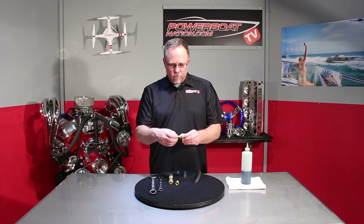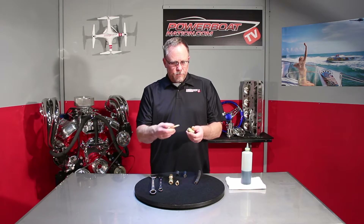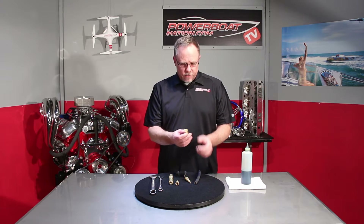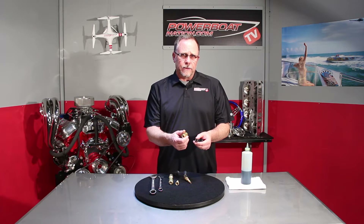Basically you're going to have a fitting and you're going to have a hose. Take the fitting and unscrew the male portion from the ferrule portion. The ferrule is actually threaded inside anti-clockwise so that when it threads onto the hose it'll actually hold on and bite on the outside of the hose.